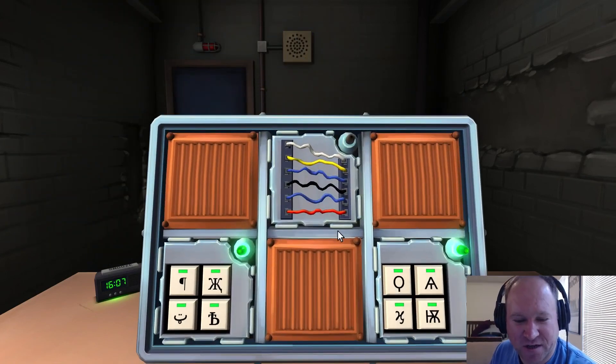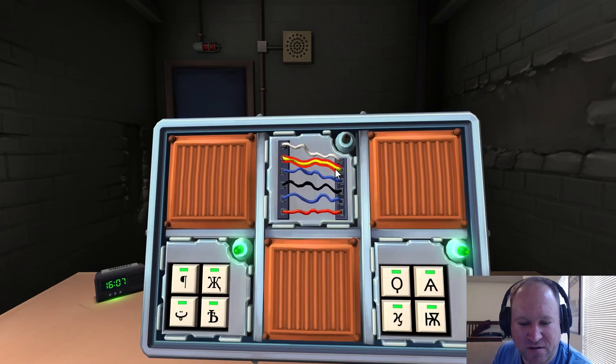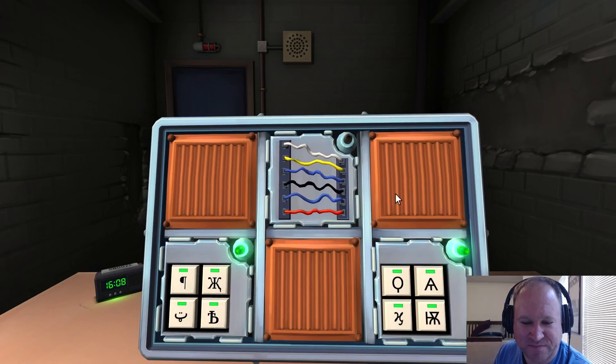Next one — we've got wires. I've got six wires. On the subject of wires — yes. A wire module can have three to six wires. Six wires — if there are no yellow wires... there is one yellow wire, so skip that. Otherwise, if there is exactly one yellow wire — yes — and there is more than one white wire — no, there's only one white wire. Otherwise, if there are no red wires — there is one red wire. Otherwise, cut the fourth wire. Fourth wire — yes, that's right.